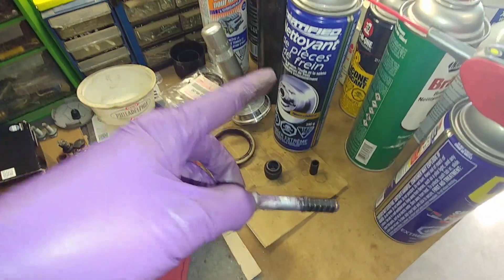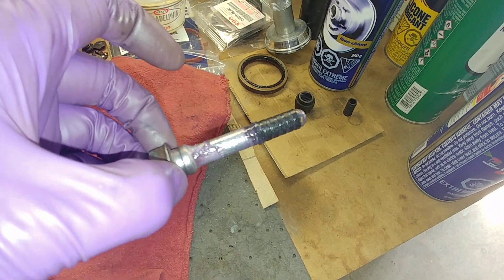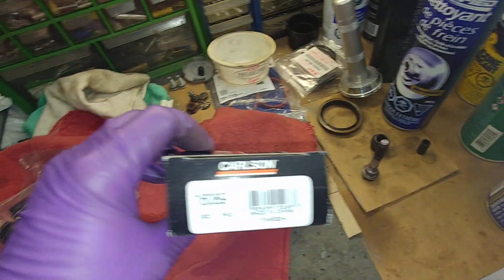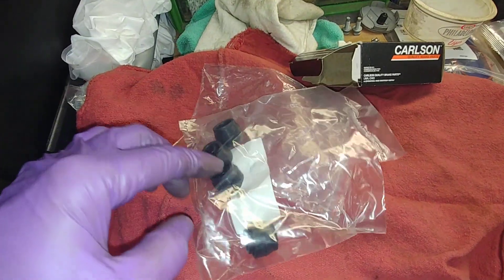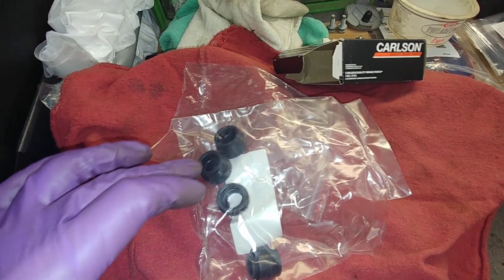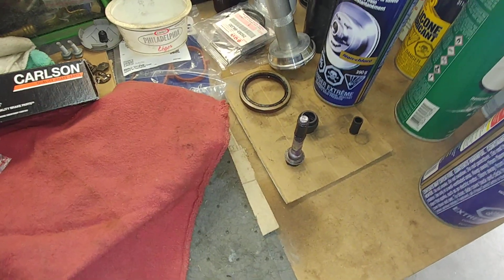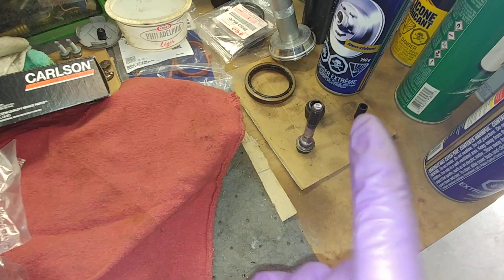Takeaway message: don't use brake clean to clean these guide pins, especially if they have a rubber bushing. The option is this replacement kit — Carlson part number 16089 — which covers both front left and right sides. You get two of the rubber bushings to replace the swollen one. The brake clean may have swollen it over time and caused the seizing issue.